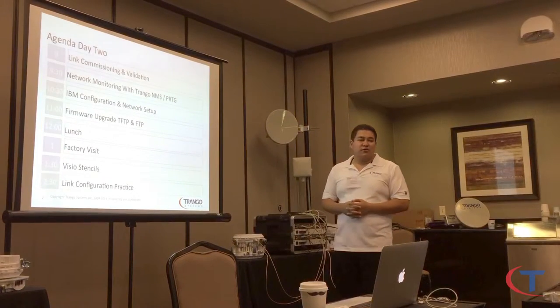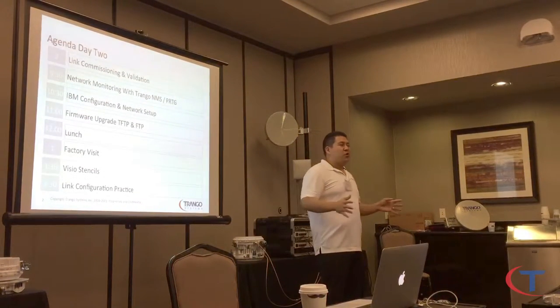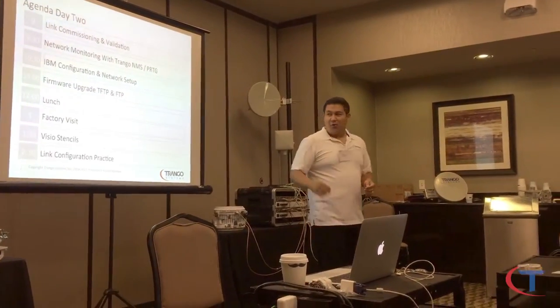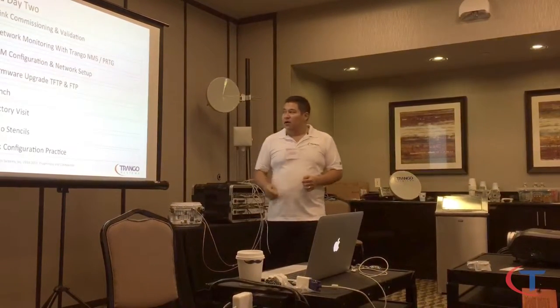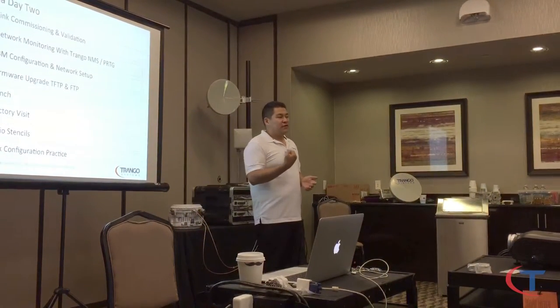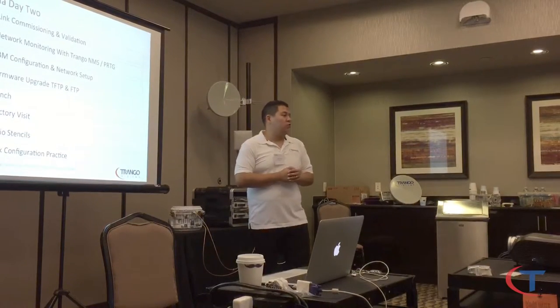IBM configuration and network setup — you already know IBM basics, so we're going to see how to enable IBM with VLAN tagging. On the network side, we need to look at what to declare in your switch: Cisco trunk, VLAN, 802.1Q, things like that.